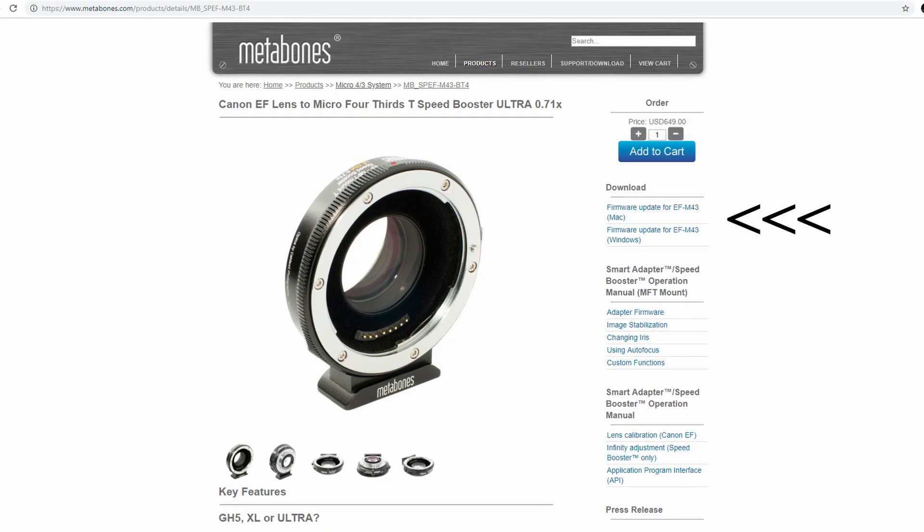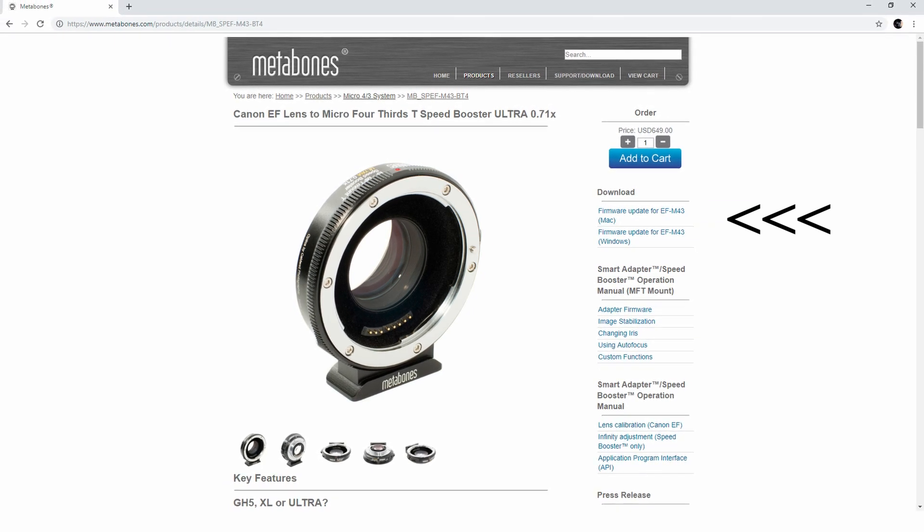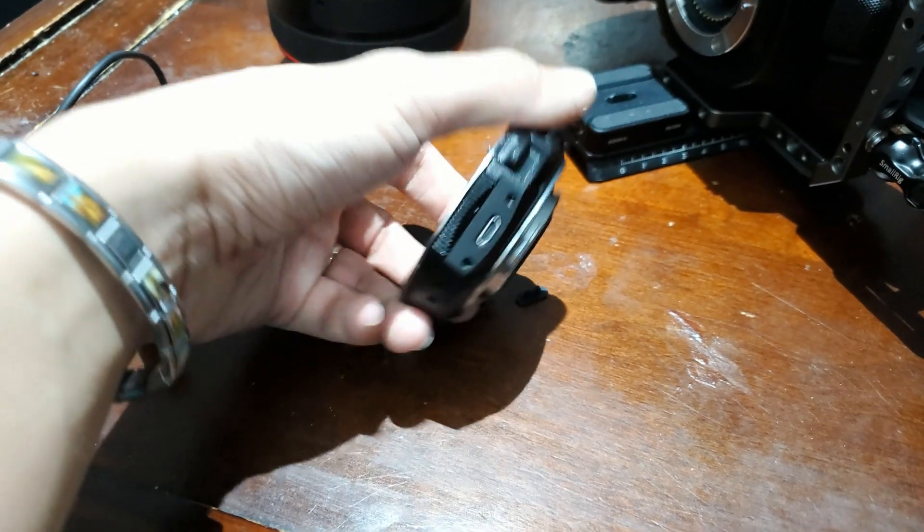To install the firmware update, all you have to do is download the actual setup from the Metabones website, install it on your computer, plug in your Metabones speed booster via USB cable, and that's pretty much it.